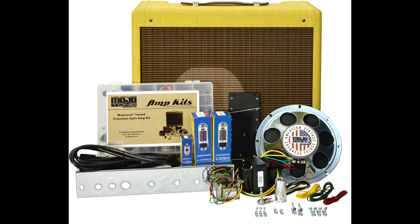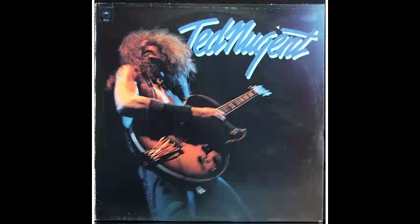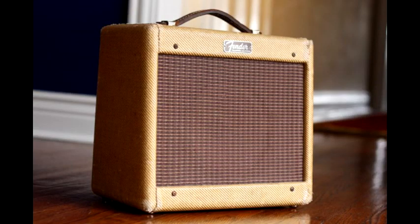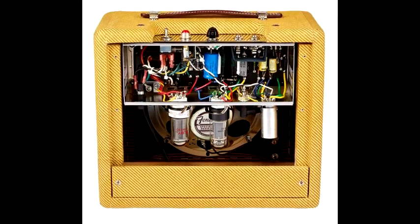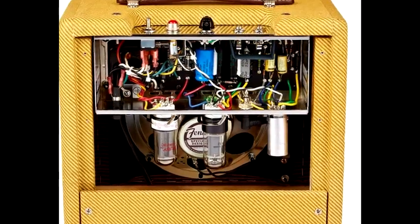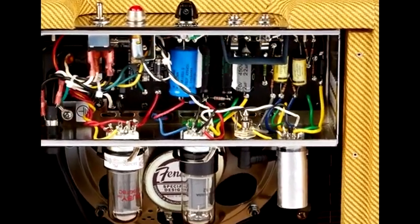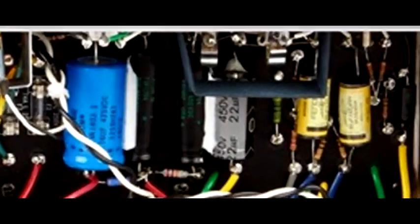A year ago, I purchased a 5F2 amplifier kit and put it together. I instantly fell in love with the sound and it made me feel like I was 16 years old again with my first guitar. Original vintage tweed 1960s amplifiers typically go for $2,000 or more, and even modern vintage reproductions will set you back around $1,000. Much of the expense of a tube amp is related to unavoidable items such as transformers and tubes, but much of it is also due to vintage aesthetics which are irrelevant for the sound.